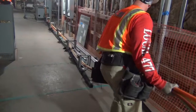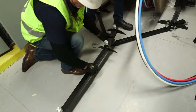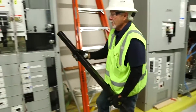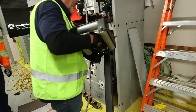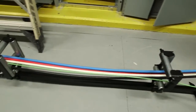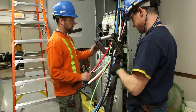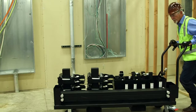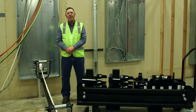With the cable guide system you're going to see a significant reduction in manpower on the reel side of the pull, and only one person is required to set up the system and monitor the entire pull. This is one more way that Southwire helps your crew work more efficiently.